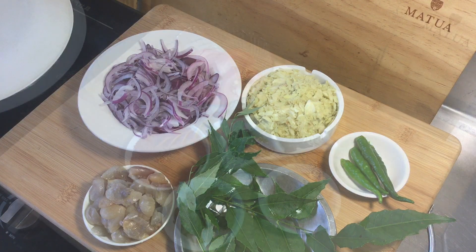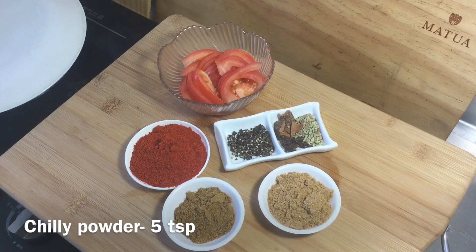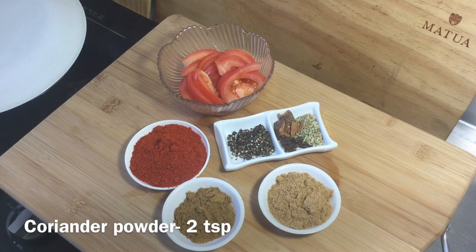Let's test the tomatoes in the morning. Tomato is 1 medium size. 5 tsp to the top, 2 tsp to the bottom, 2 tsp to the top, 1 tsp to the pats.